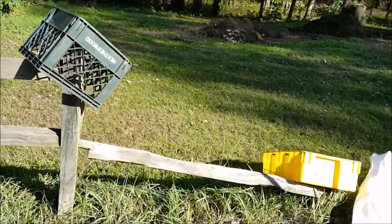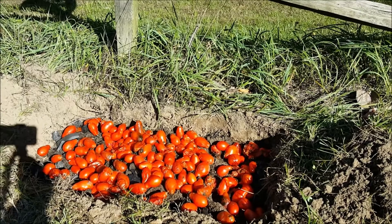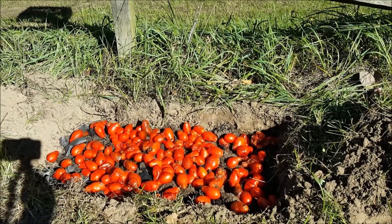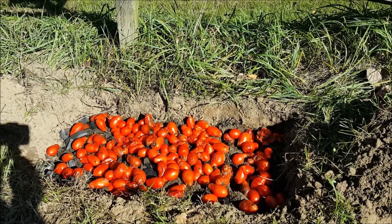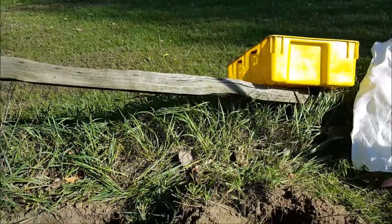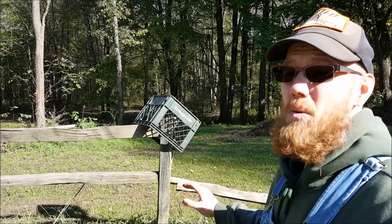So here's my experiment. I dug a hole, tried not to put my shadow in the way, laid my compost down under it, and then spread tomatoes out across that hole. I know these tomatoes are fermenting as we speak right now. They're left over and they've been in my bin here, just stinking my garage up. So my question is, will this work?